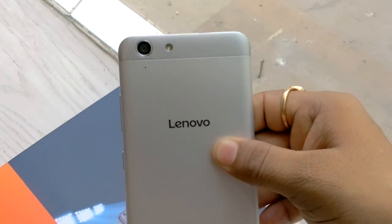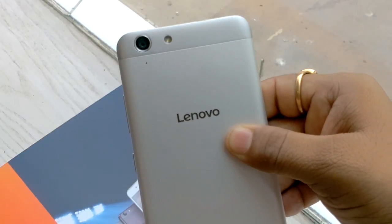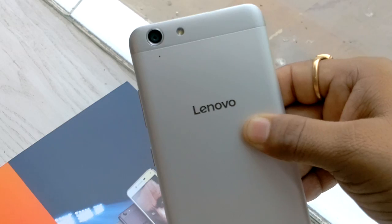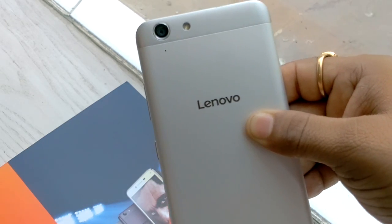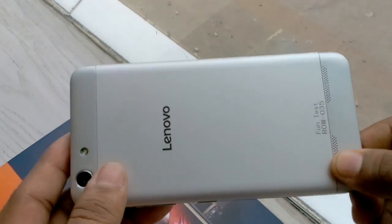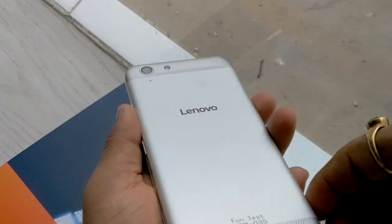The processor in this device is a 1.7 GHz 64-bit Snapdragon 616 octa-core processor and the GPU is Adreno 405. The battery in this smartphone is 2,750 mAh and it is removable.